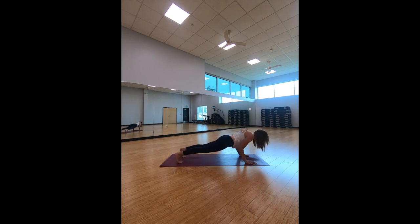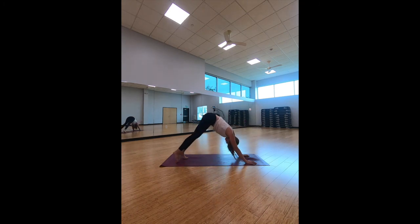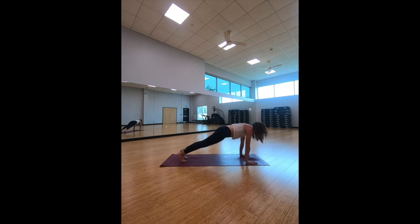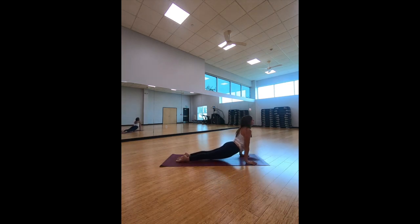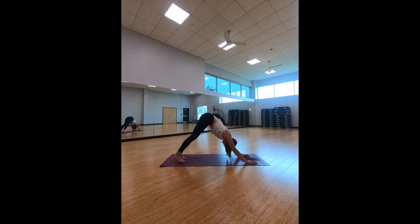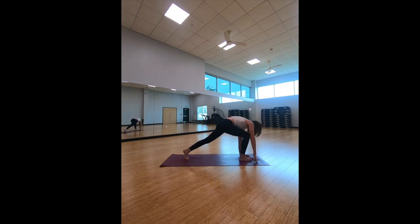Take an inhale halfway lift, exhale — step it back, coming into high plank. Let's flow through our sun salutations. Exhale: shift the feet forward, chest comes forward, bend the arms coming into our first chaturanga. Inhale to up-facing dog, down-facing dog — toes uncurled, chest lifted, legs down if you'd like. Exhale back to down-facing dog. Let's do that again: upper body forward, bend those elbows, chaturanga, inhale to up-facing dog, exhale down-facing dog. Take that right leg, bring it up towards the ceiling, bend the right knee, open the hip, and bring it in between the hands.